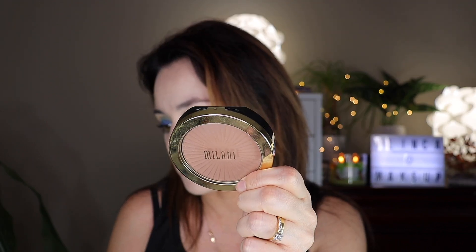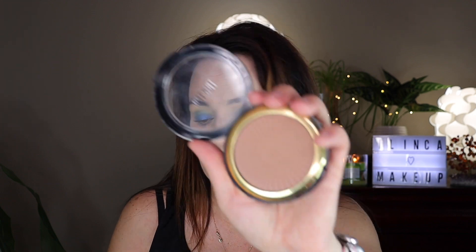I'm gonna go in with the bronzer. This is by Milani, very affordable, you can buy it at the drugstore — this is in shade 02 Sunkist. I have this brush that fits perfectly in the cheekbone. You want to make a fish face with your mouth, get some product on your brush, and put it right here from the ear all the way down to where your eye ends in that hollow part of your cheek.